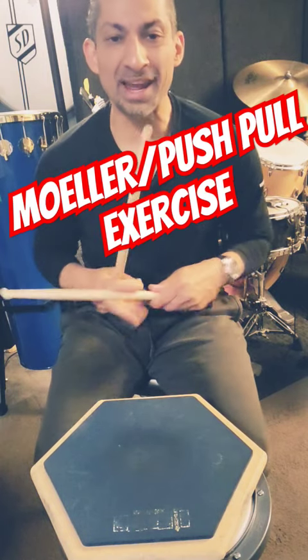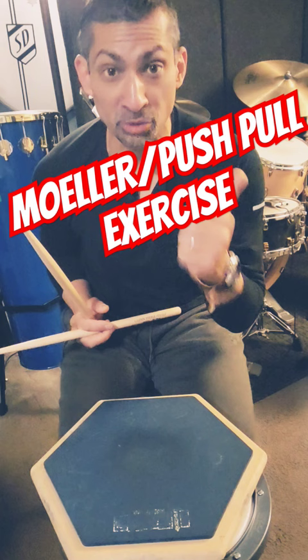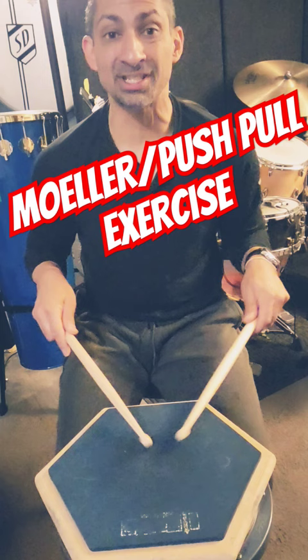Okay guys, here's a great exercise in which you can combine your molar fours, your molar threes, and your push-pull strokes. We're going to think 16th notes in 3/4 time. Here's part one: molar fours.